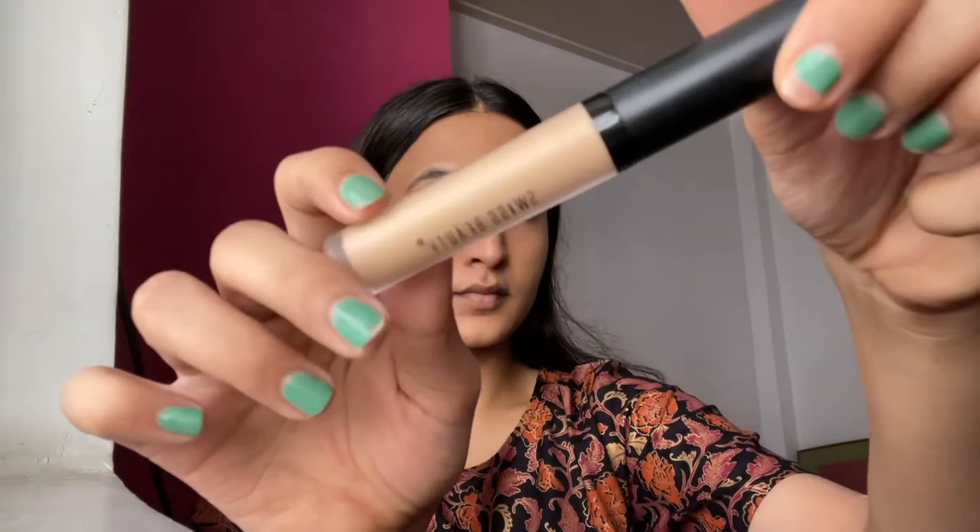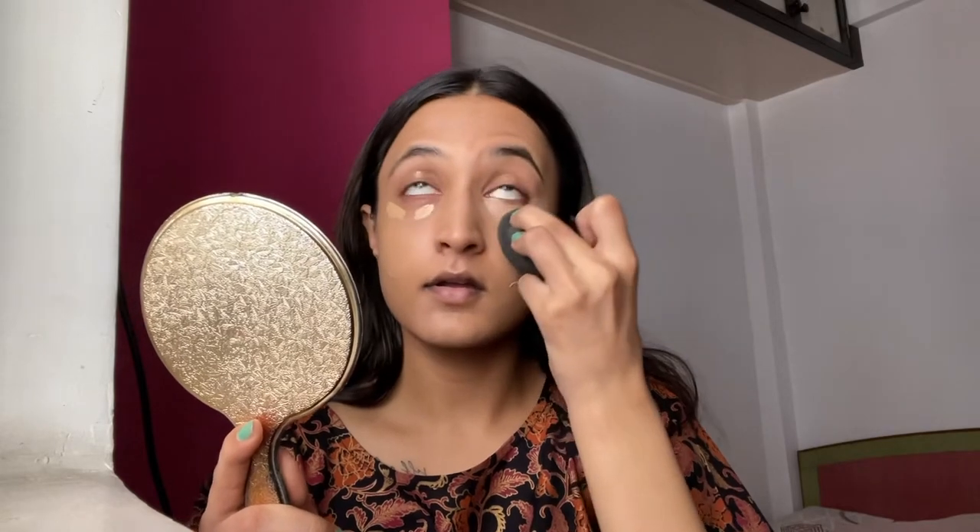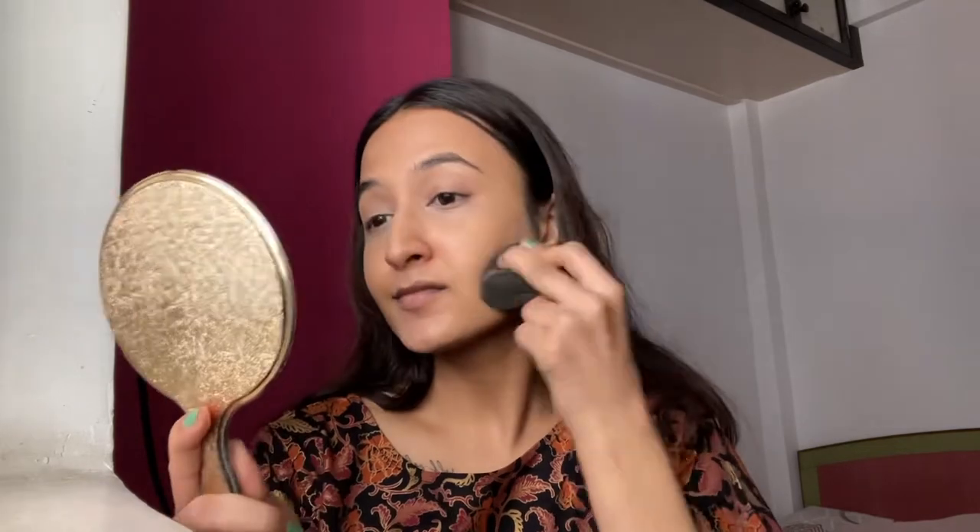Next I'm using this concealer from Swiss Beauty in shade Mauve N — a really great concealer and I believe it's high coverage. Use just this one and you will see the difference in a minute. Make sure you blend your concealer really well, and then finally set it with a nice compact powder or even a loose powder. Make sure you blend really well — your base will look really good if you've blended nicely.